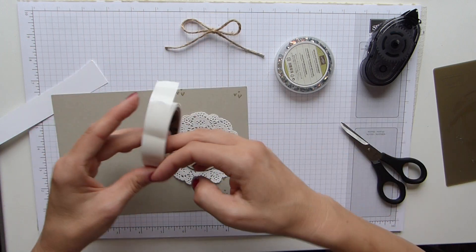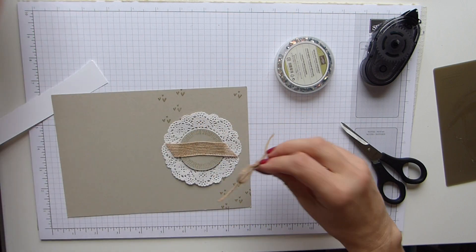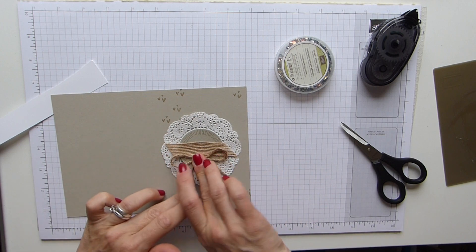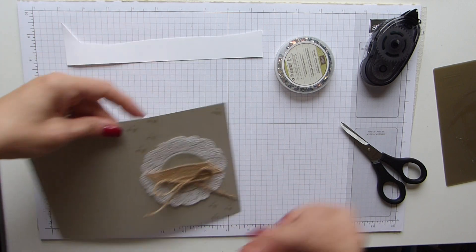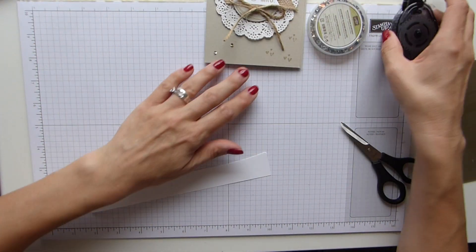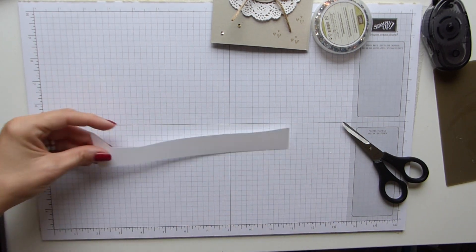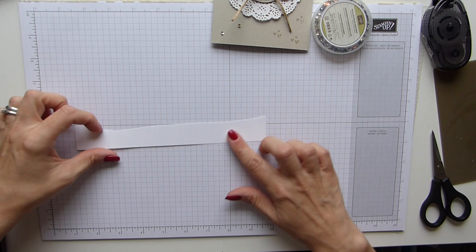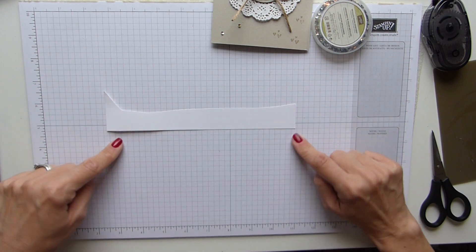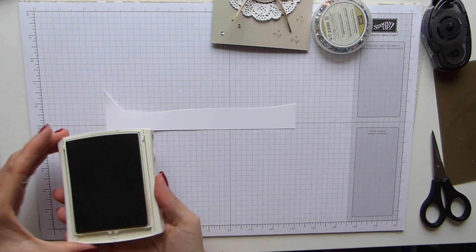I'm going to grab a glue dot and stick my bow on at this point. Then I just need to do my Mr and Mrs and then my sequins. For my Mr and Mrs I've just got this scrap piece of Whisper White — I can see that the bottom line there is straight, so I'm going to use that as my gauge. I've got my Sahara Sand ink.